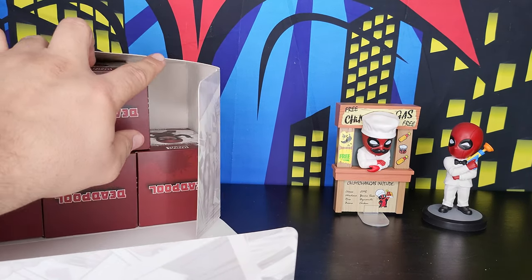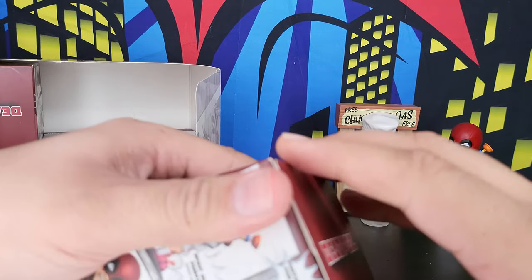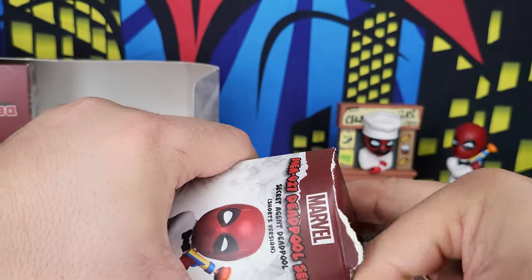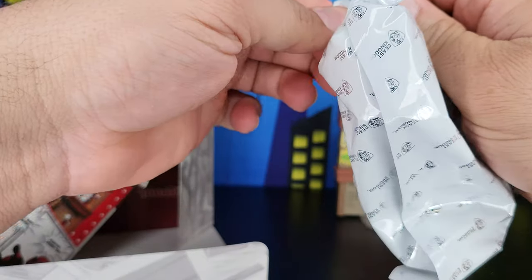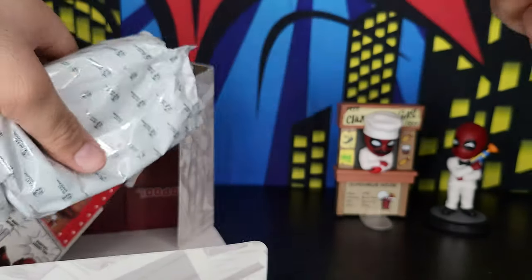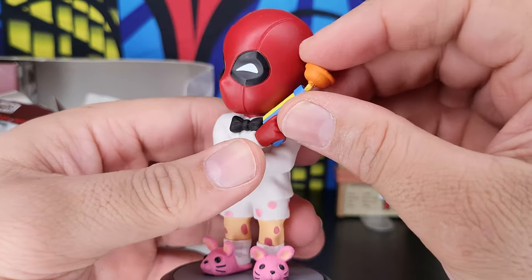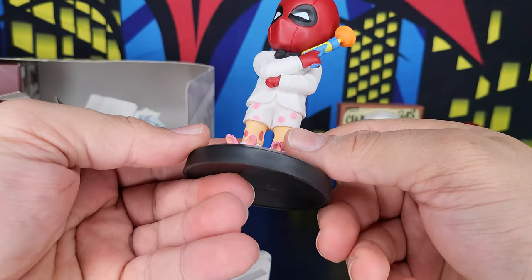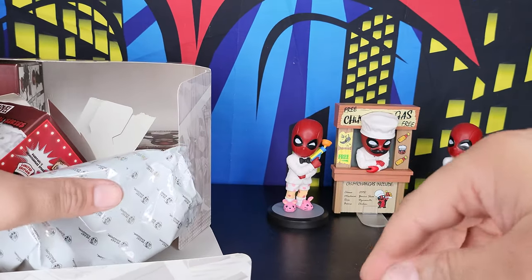Let's see what the next one is — it's Spider-Bull with boxers. I had to break the box to open it; there's no way of opening it otherwise. This is a silly look for Deadpool — he has a silly gun, he's wearing his slippers, he's wearing his boxers, and as you can see his skin is showing.